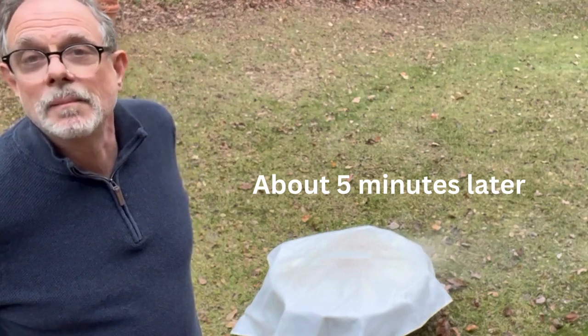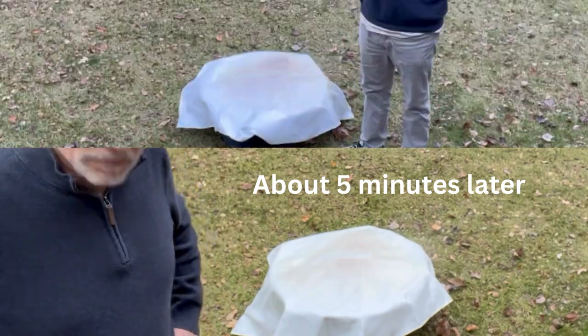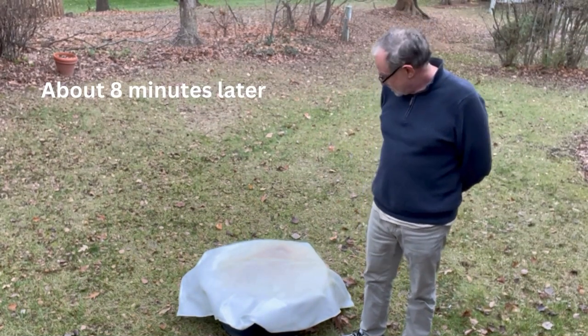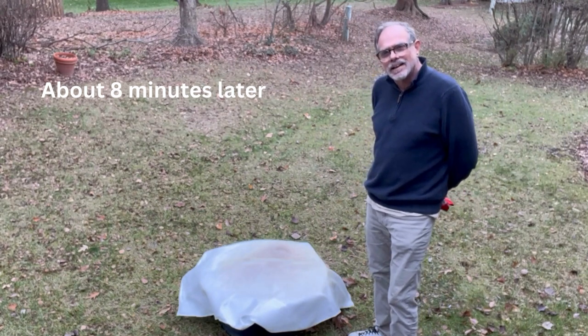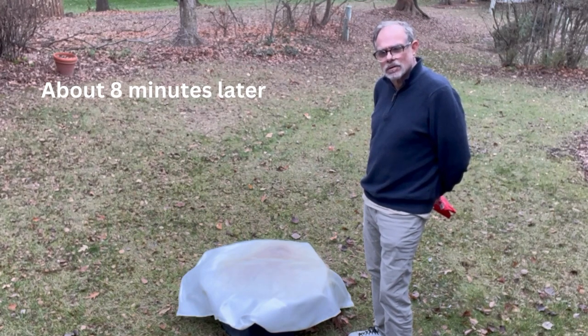They say just keep it on for like 15 to 20 minutes, so I'm going to do that and we'll get back to you. It's been seven or eight minutes now and it looks like it's essentially put out the fire. I did have a lot of kindling in there, so I wouldn't be surprised if there's a little bit of smoke or wood smoldering.